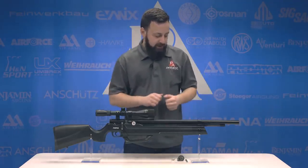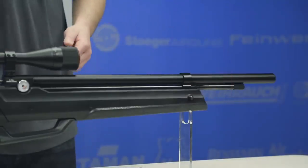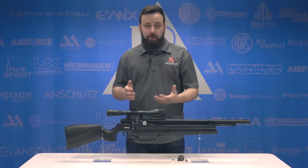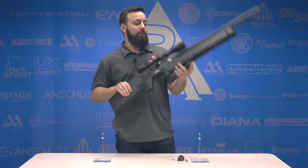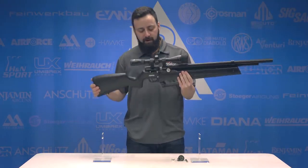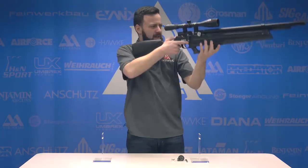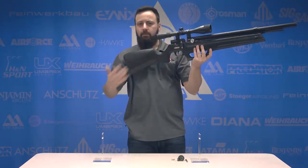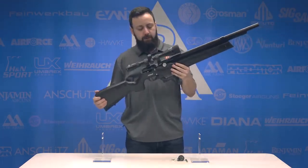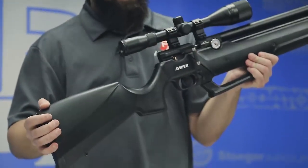We do have a barrel band keeping everything nice and secure, and on the side here we do have a rotating swivel stud to match a swivel stud at the back of the stock, for those of you that want to sling the gun. The Aspen has a full synthetic stock which has some texturing on the forend as well as the grip area — pretty comfortable stock. The pump arm drops down to give you a nice offhand palm shelf, which is actually pretty comfortable from a standing shot perspective. The stock ends in a rubber butt pad, and you do have an ambidextrous raised cheek piece molded in.